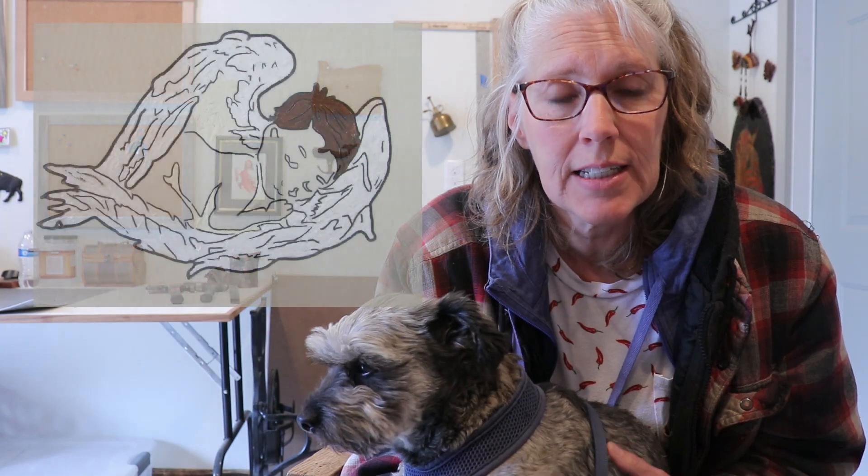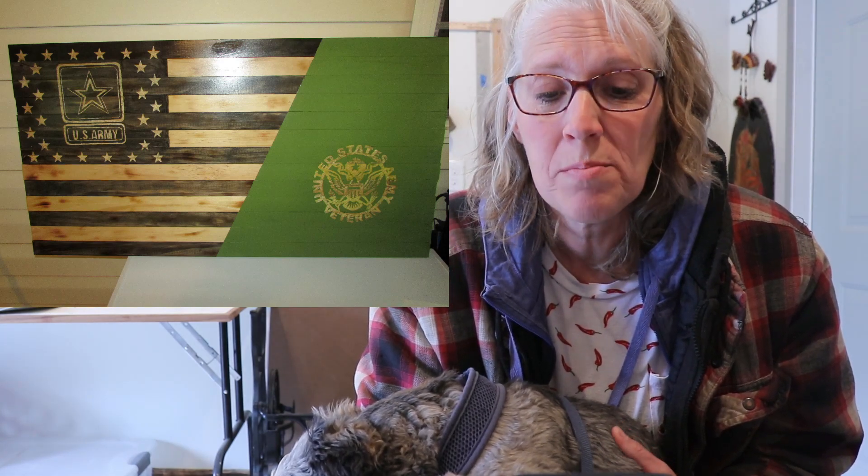These next couple of projects are from Kurt Tuttle, and he has a couple of routered signs. This first one is a little routered angel he made for his cousin who's having their first baby. The second one is a patriot he made for himself. The third one is a flag — 19 and a half inches wide, 36 inches long, and a half inch thick. The Army Vet is a stencil he got from Steve Good, and the U.S. Army and Stars is a stencil he's had for a long time. He tried to match the green paint to OD Green — Olive Drab Green, the Army green — and he did a good job. He routered it with a Ryobi multi-tool. Thanks for sharing those, Kurt.